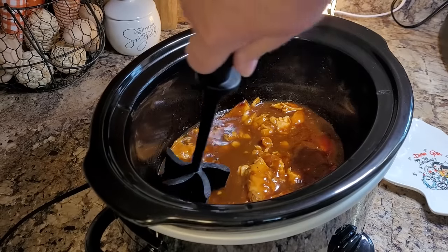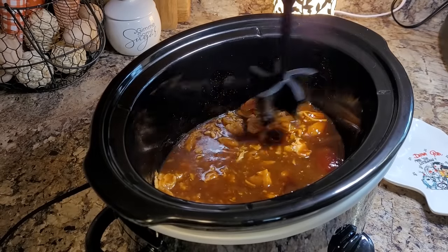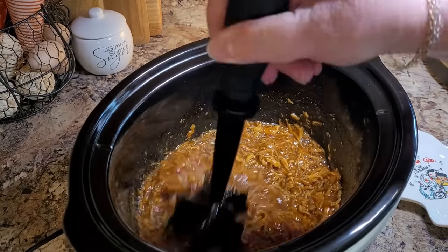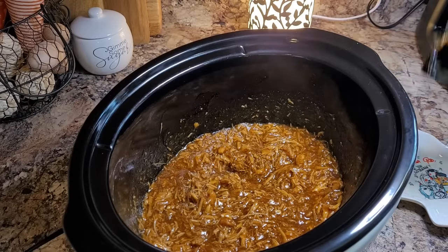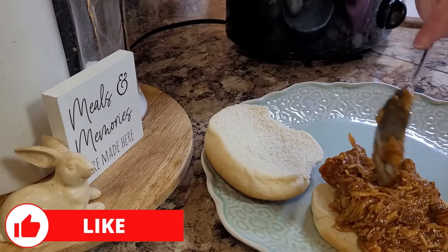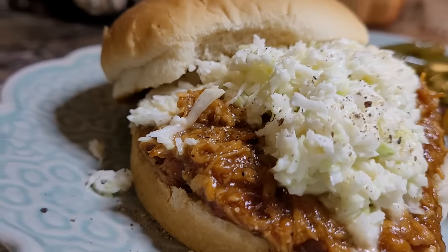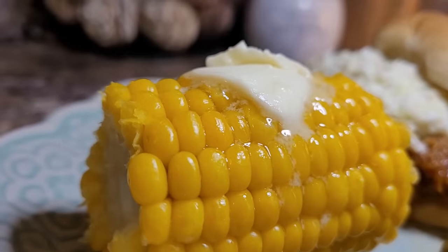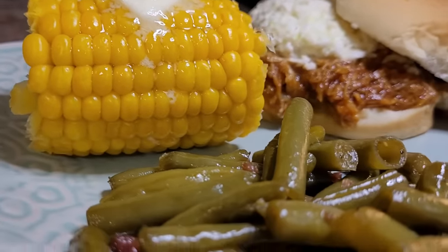I've been gone about four and a half hours and this chicken is perfectly tender and smells delicious. I'm just going to shred it all up with my meat masher right inside the crockpot. A little tip: whenever you're doing shredded meat like this in your crockpot, if it's a little bit too saucy for your liking, just leave the lid off for a few minutes and let it cook down. It had been way too long since we'd had some barbecued chicken. This is a super easy recipe using bottled sauce, just doctoring it up with a little bit of extra kick of brown sugar and vinegar. So delicious, so easy.